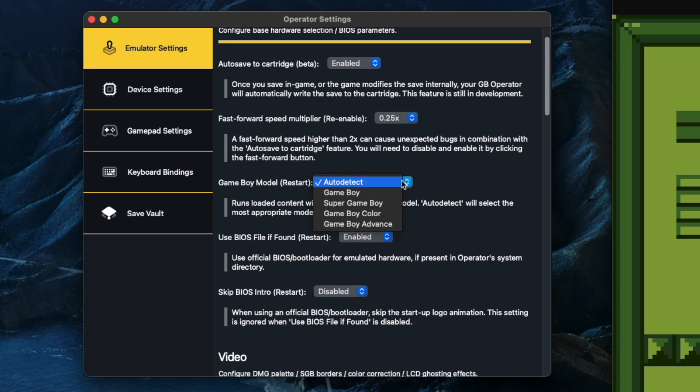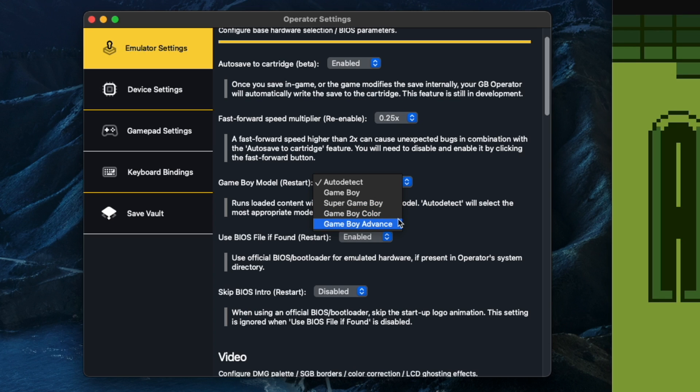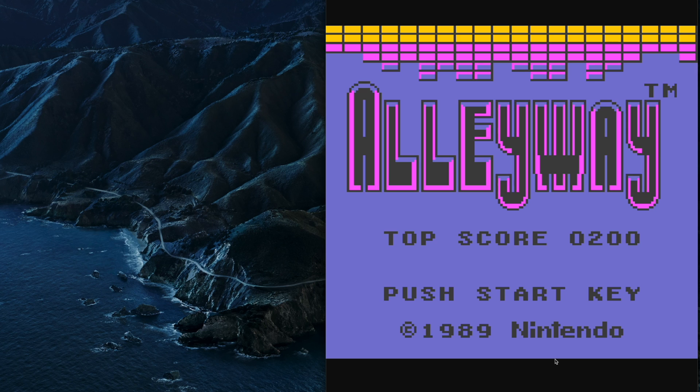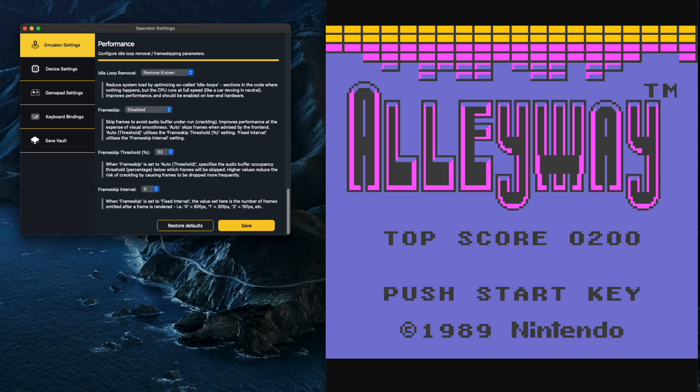You can actually detect what kind of Game Boy you want it to boot up in. Auto detect will pick it out most of the time, but for example if you were playing one of the Zelda Oracle games, you could actually set it to be a Game Boy Advance instead of a Game Boy Color, so you get the extra Game Boy Advance options for the original Game Boy games — it just gives them one of the default color palettes.